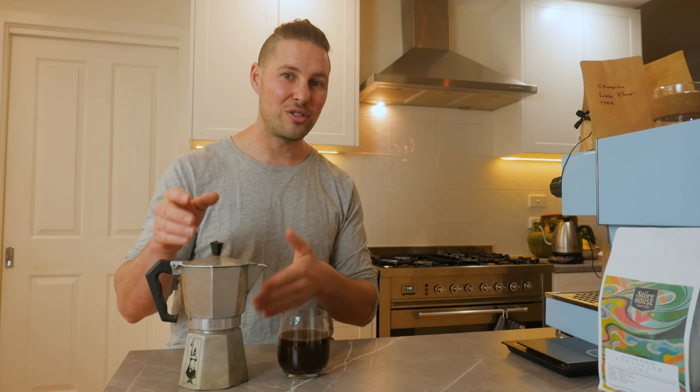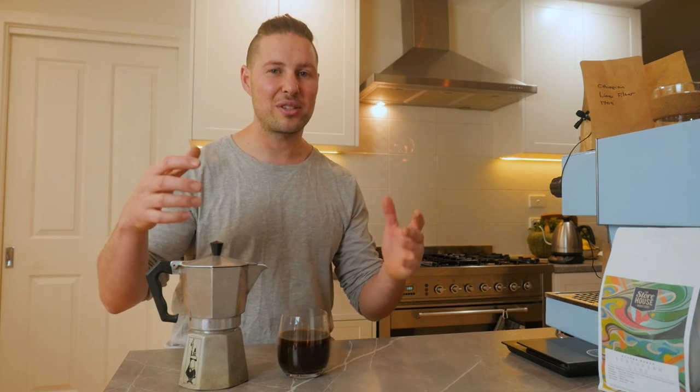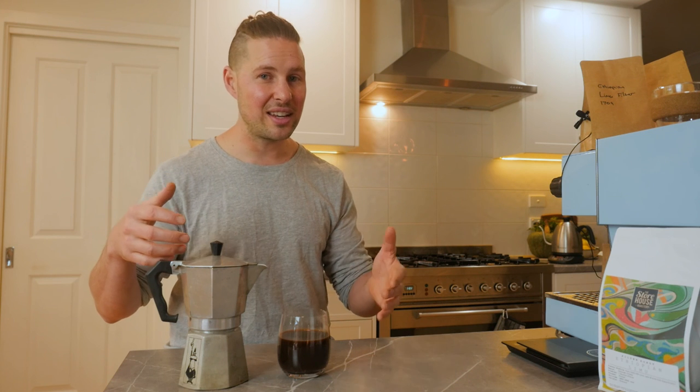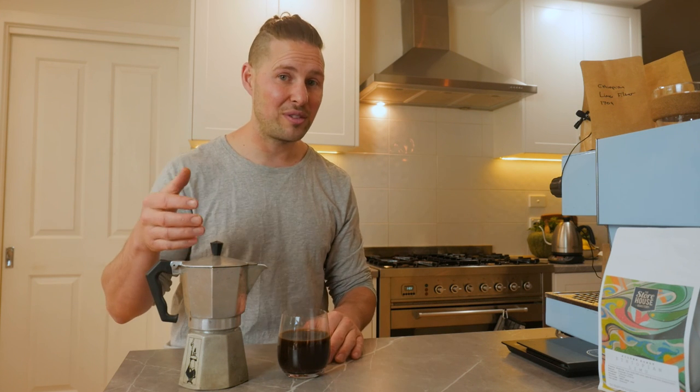This will mean you get a sweeter tasting cup — you're missing a lot of that bitterness that is often synonymous with using a Moka pot. And remember, don't tamp your Moka pot. The expansion of the grinds themselves will pressurize that chamber just by itself; it doesn't need any extra help from you. But do fill that chamber.